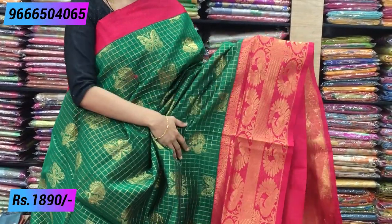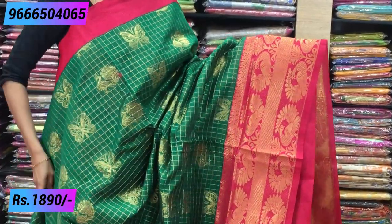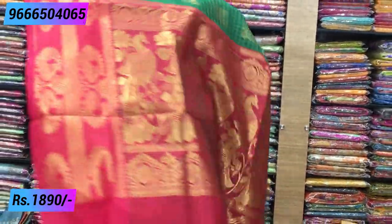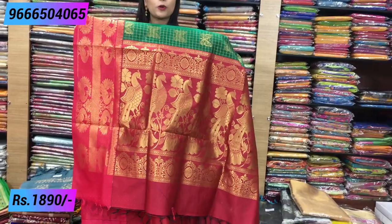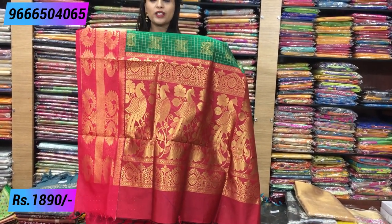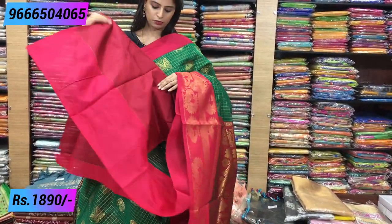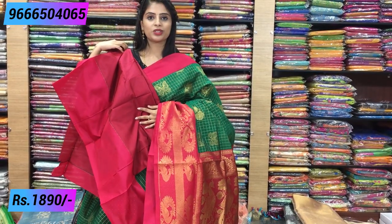This is a complete peacock border — there are two lines of peacock border. It is very beautiful. It is very rich peacock. It is a complete peacock weaving, a golden weaving, attached to tassels. It is a beautiful blouse. The price is 1,890 rupees. This one is 1,890 — the previous one is 1,930 and this one is 1,890. There are different color combinations available.